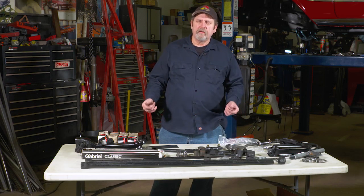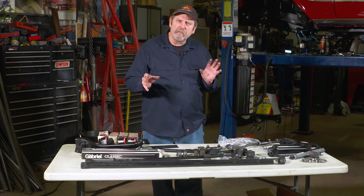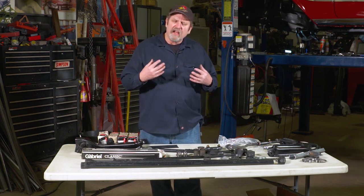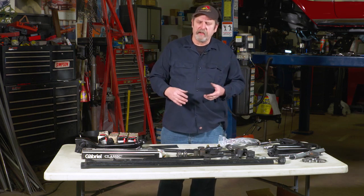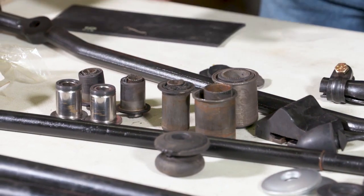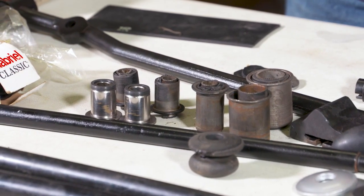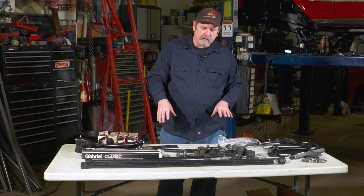Even with a low-mileage car when you're restoring it, you really should consider rebuilding the front suspension. With our '57 DeSoto here, we looked at the bushings and the front suspension and everything looked good — it was a 32,000-mile car. We figured, what do we got to lose, let's try what we have. Well, as we drove it, the suspension started getting looser and we started noticing some weird stuff going on, so we knew it was time to rebuild the front suspension.